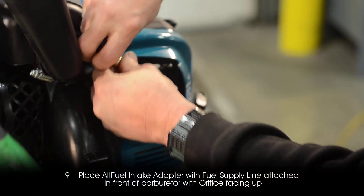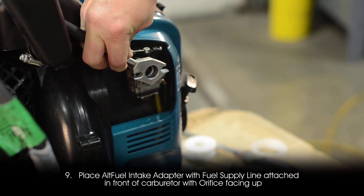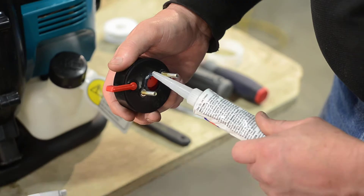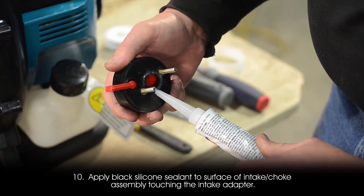Step 9: Place the alt fuel intake adapter with fuel supply line attached in front of the carburetor, with the orifice facing up. Step 10: Apply black silicone sealant to the surface of the intake choke assembly touching the intake adapter.